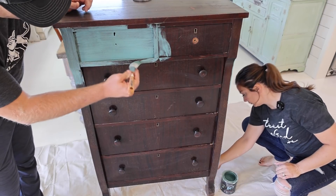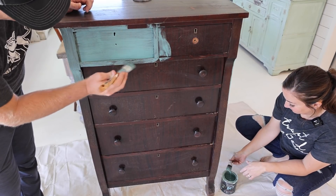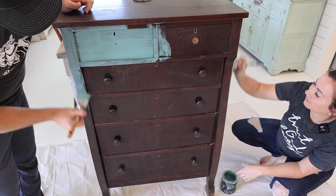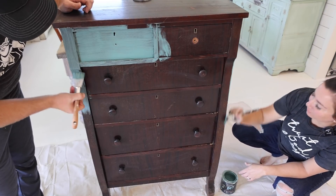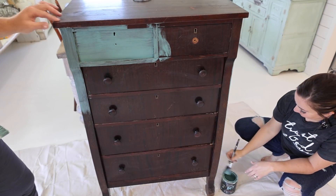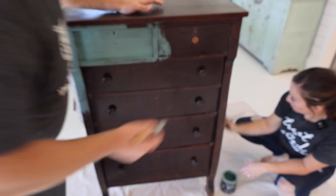Oh no, you're ruining that priceless antique! Don't do it. Don't paint the wood — you should have sanded that down or stripped it. We're giving you the comments we're expecting — preemptively complaining for everybody.